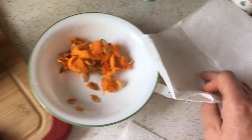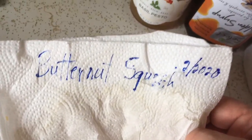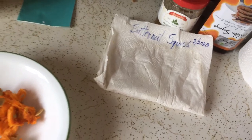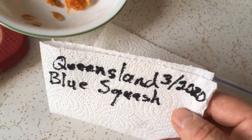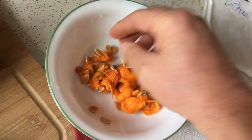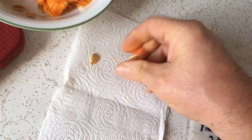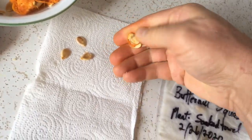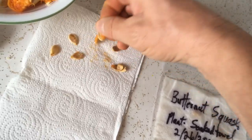What I like to do is label a paper towel before I put the seeds on it. This one here says 'Butternut Squash 2' for the month of February 2020. Here's a new paper towel labeled 'Queensland Blue Squash 3, 2020' — it's now about March 6th. I'll take these seeds, separate them from the other stuff, and put them on the paper towel to dry out for a few days. Depending on the type and size of squash, they'll produce quite a few seeds.